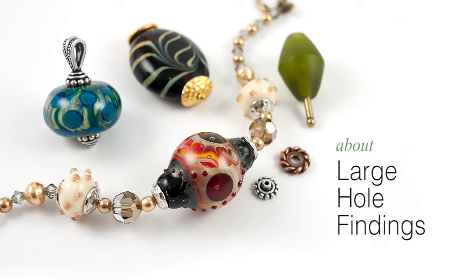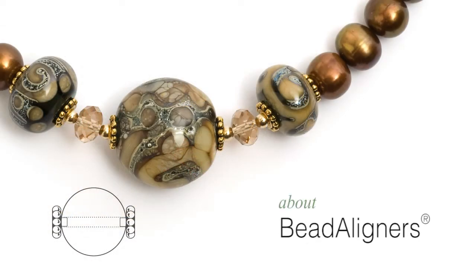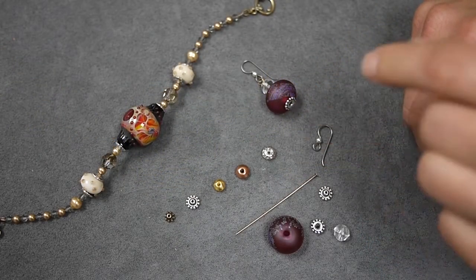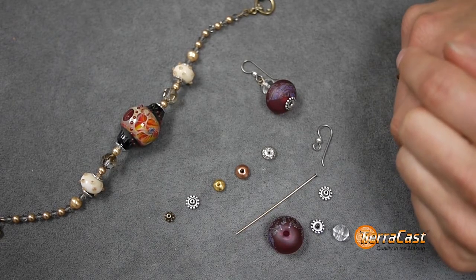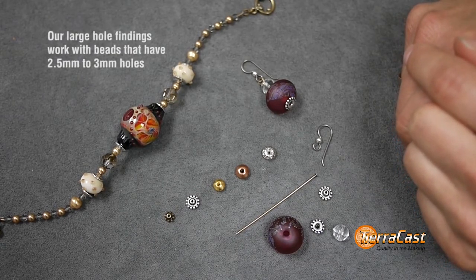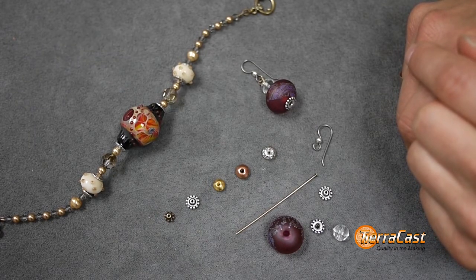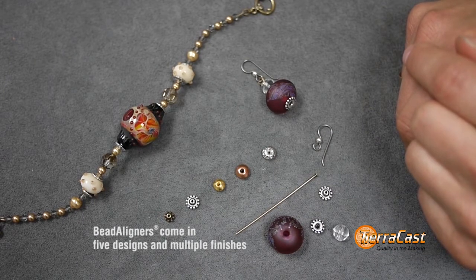Solutions that make large hole beads quick and easy to use, and address gaps and wobbling when stringing. First up are our bead aligners, which like all of our large hole findings were designed specifically for use with lampwork beads made on a 3/32 inch mandrel, and work well with any bead that has a 2.5 to 3 millimeter hole. We created our bead aligners to resolve the gaps and wobbles experienced when stringing these types of beads on traditional materials like beading wire or head pins.